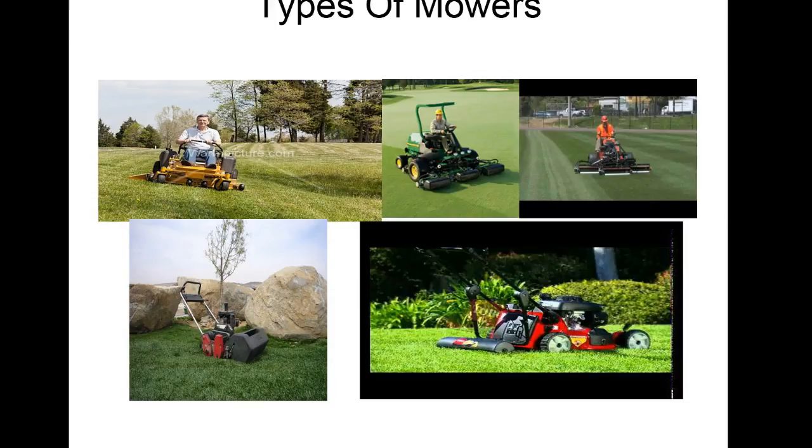We've got a lot of different mowers. There's a large triplex here being used for mowing — on a fairway situation, and even on a ball field. On sports fields, Toro makes a model where you can actually lift the reel section and move it over a whole section so you don't track in the same pattern.